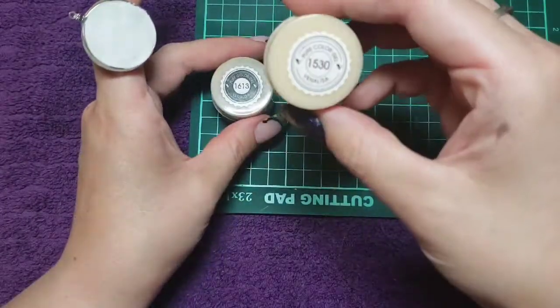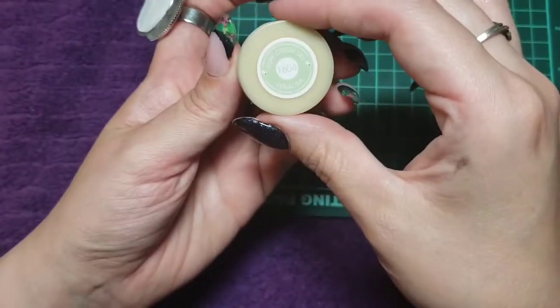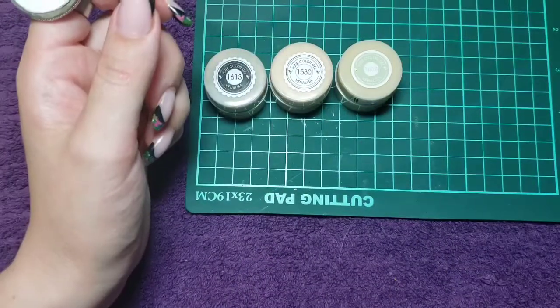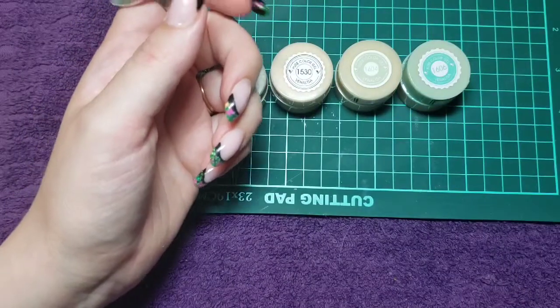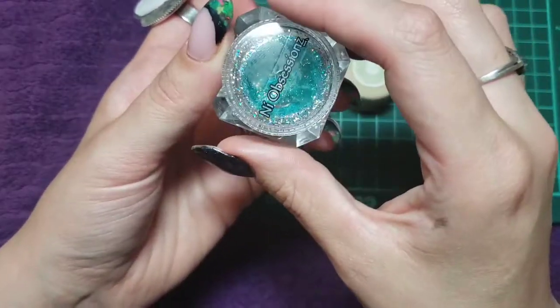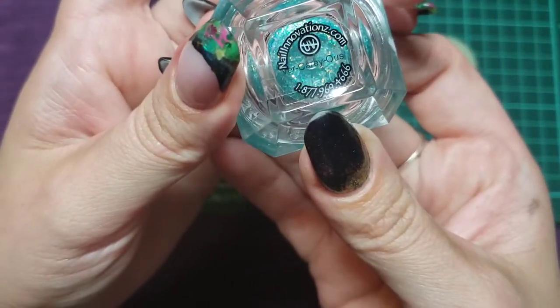I'm also showing you guys the colors I'm going to be using. I have black and white and a large scale of different teal colors, also a little bit of green and a little bit of glitter in there. This one is called Vercarius by Nail Innovations.